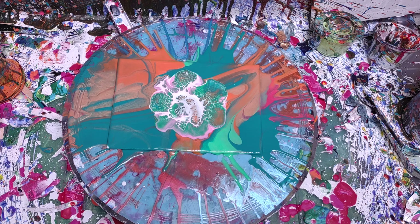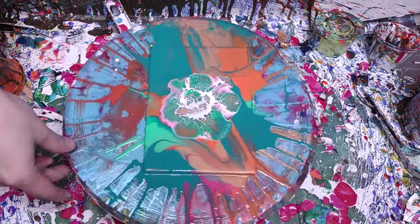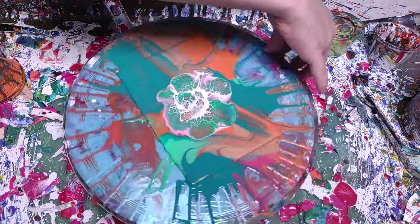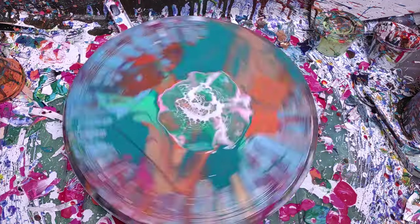All right, now what we're going to do — it's been a little bit. As you saw, I had to help it a little bit in the middle, but now we're spinning.